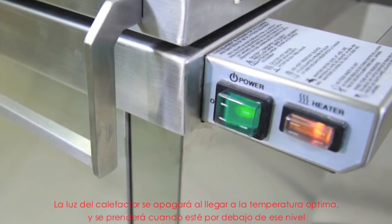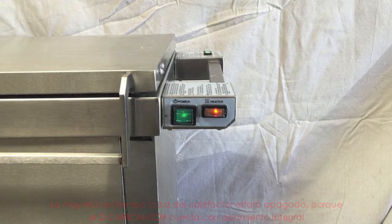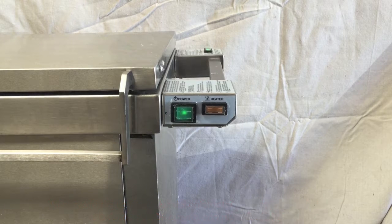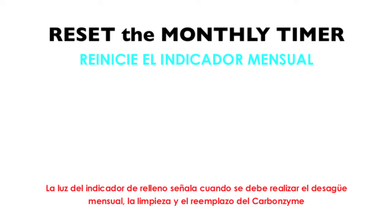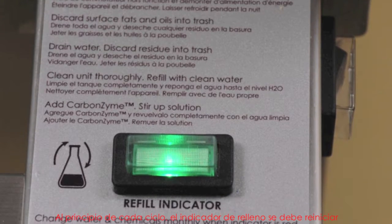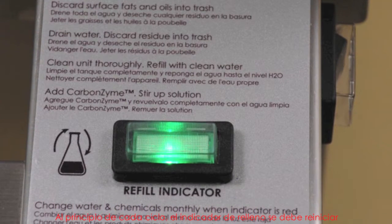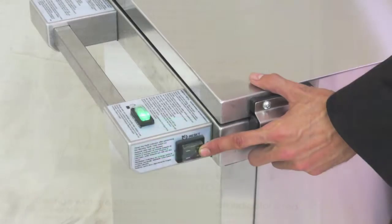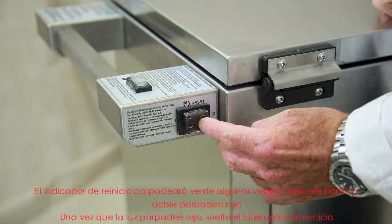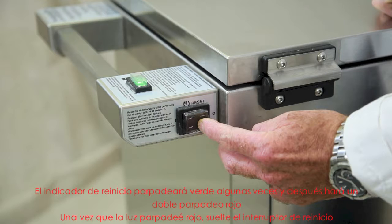The heater light will switch off when the optimal temperature is reached and switch on when it is below temperature. The majority of the time the heater light will be off because the decarbonator is very well insulated. The refill indicator light indicates when the monthly drain, clean and replacement of carbonzyme will take place. At the beginning of each cycle, the refill indicator needs to be reset. Press the black reset switch on the right end cap and hold for a few seconds. The reset indicator will flash green a few times and then flash red twice. Once the light flashes red, release the reset switch. The light will remain green for a month.